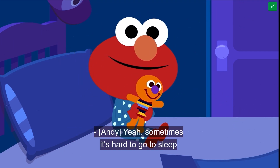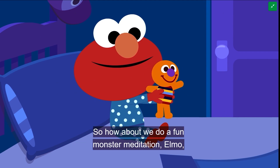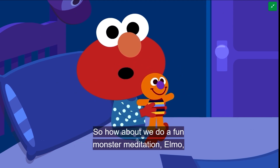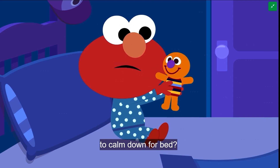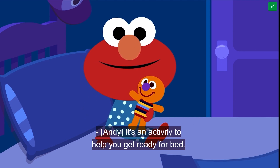Yeah, sometimes it's hard to go to sleep when we still want to play and have a lot of energy in our bodies. So, how about we do a fun monster meditation, Elmo, to calm down for bed? A monster meditation? It's an activity to help you get ready for bed.